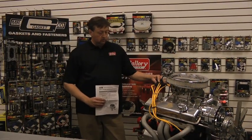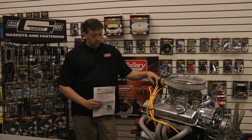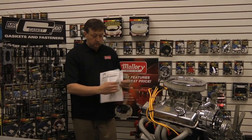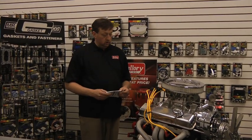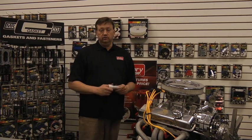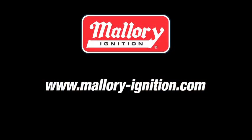That concludes our install. You can change your points distributor into a conversion kit in about 25 minutes. Everything we've covered today is in the instructions that come with your kit, including how to hook it up to your coil based on the voltage and ohms of resistance in your car. For more information on this install and other videos, please visit our Mallory website at www.mallory-ignition.com. Thank you.